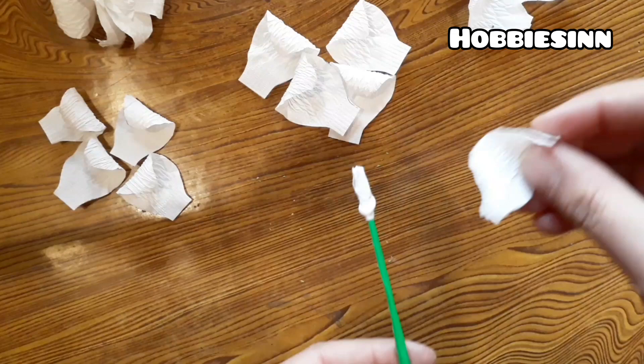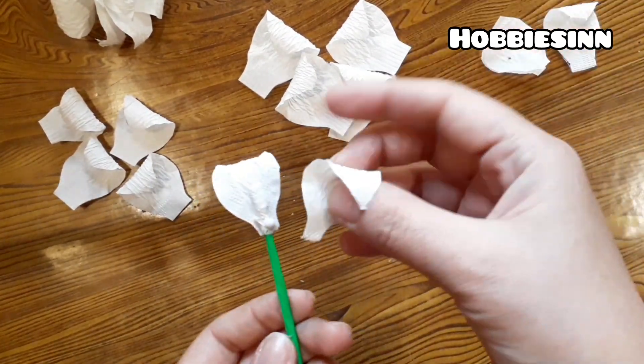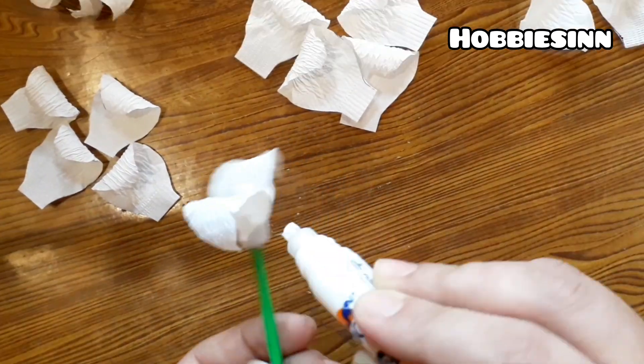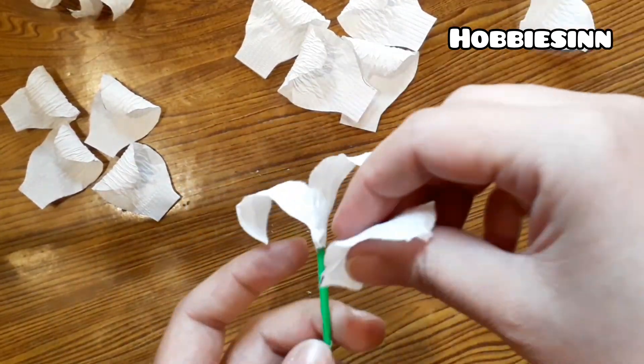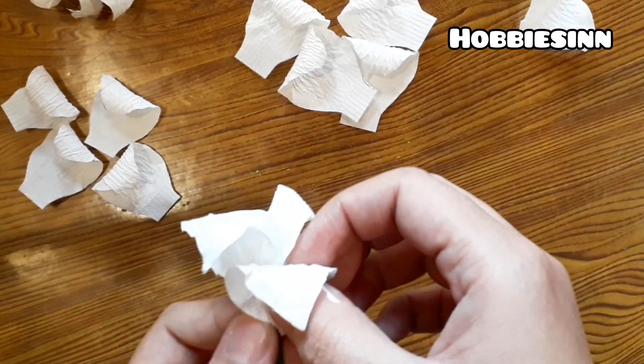One end of the straw will be covered with the tissue paper. Then we'll start pasting the petals all over it. We'll start from the smaller petals.